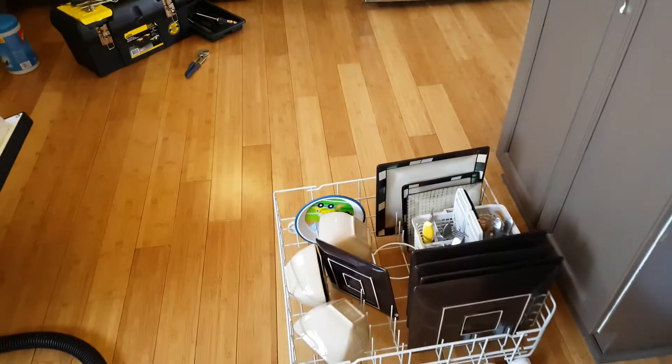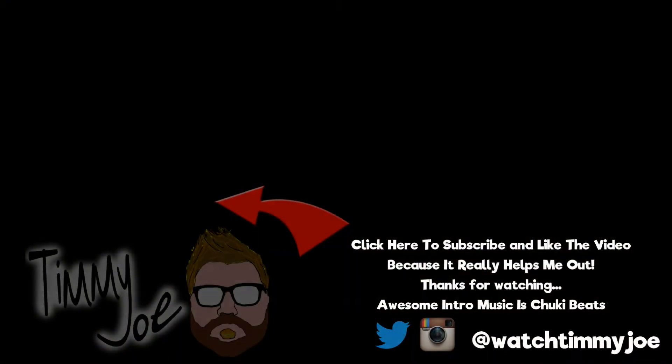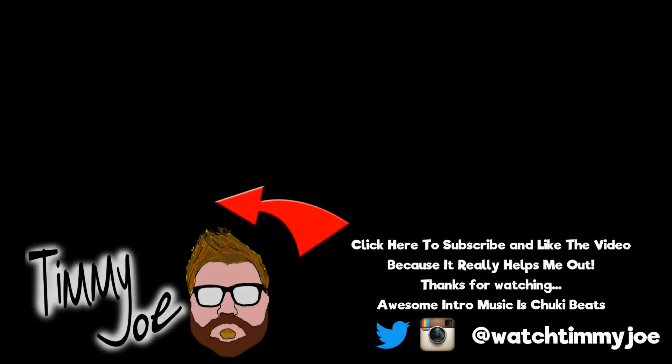I'm Timmy Joe. Today we fixed a computer that was overheating, and I feel good about it. Do you have any questions about the teardown of a Zotac Mini PC? I'm your guy. Well, now that that's fixed, I guess I should get back on to this. Bye-bye.